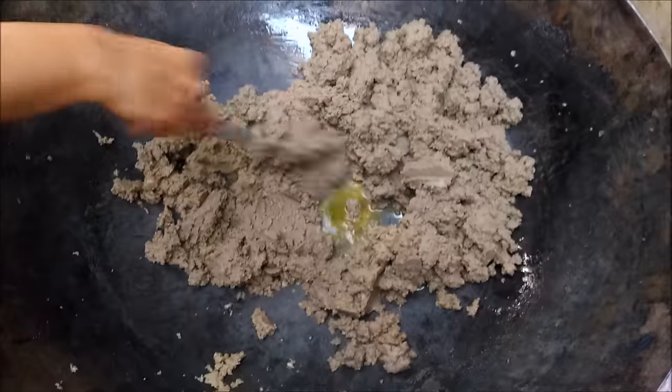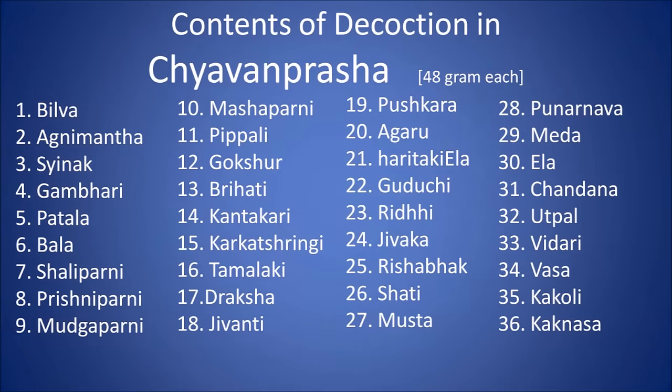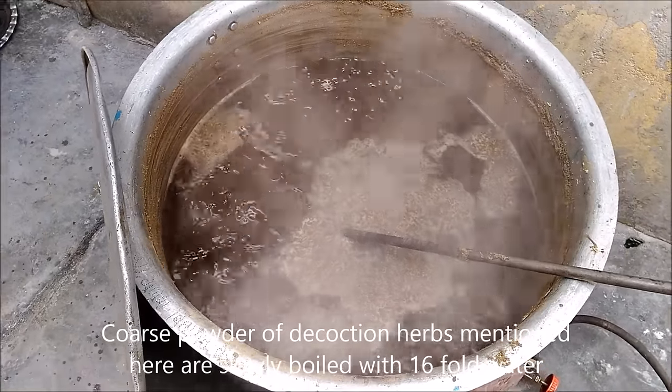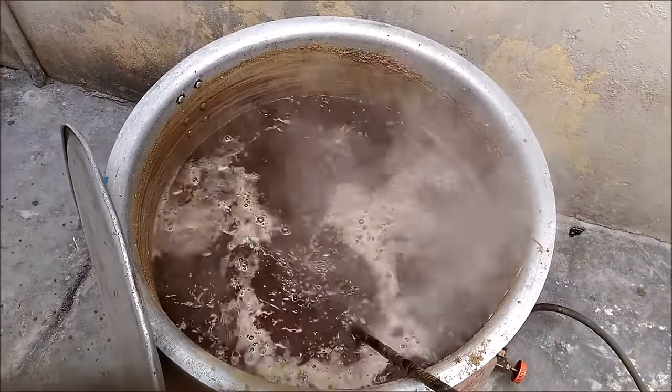Now to prepare decoction, take coarse powders of herbs enlisted here and boil slowly in water. When sufficient medicinal extract is drawn into the water, we stop heating and filter it to obtain the decoction.